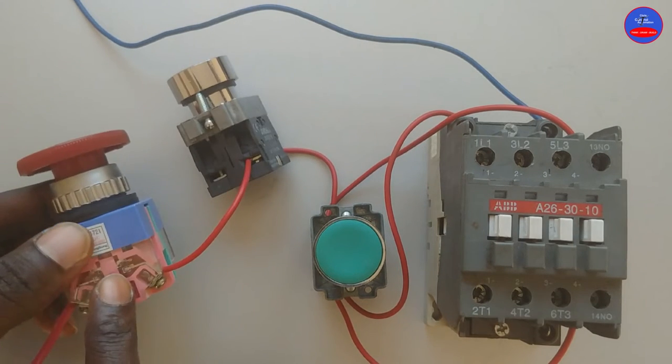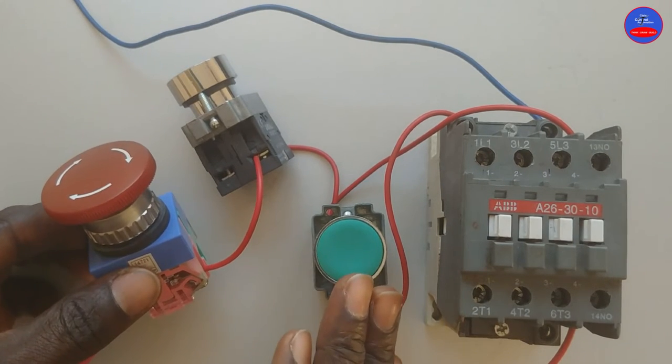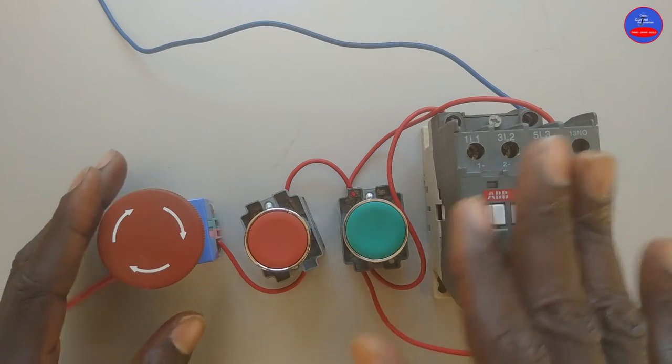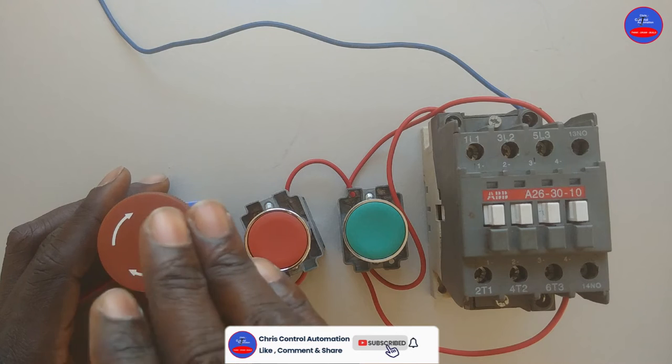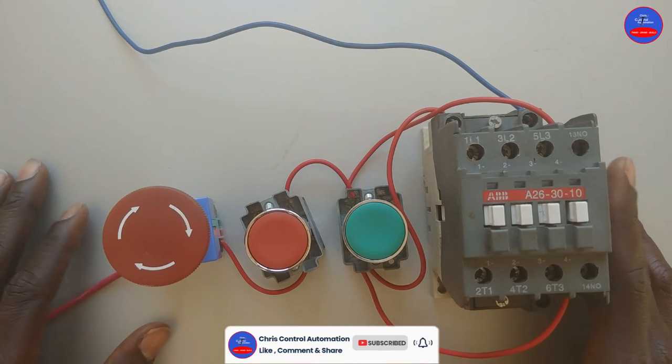That is how we connect an emergency stop button in a control circuit. If this is the first time you are watching my video, kindly subscribe and like the video and put down your comments. I will see you in my next tutorial. Thank you.